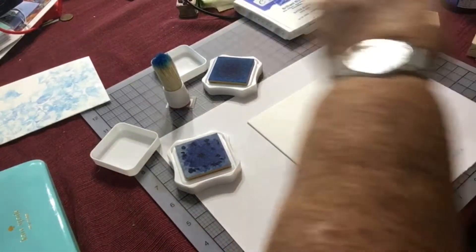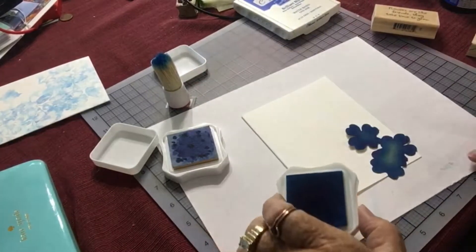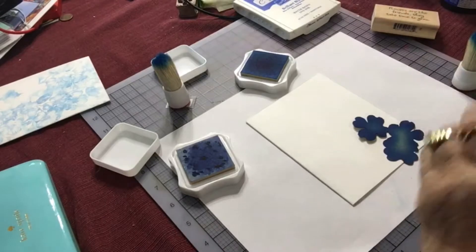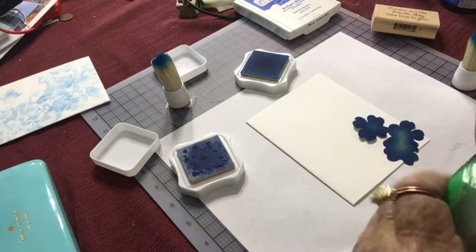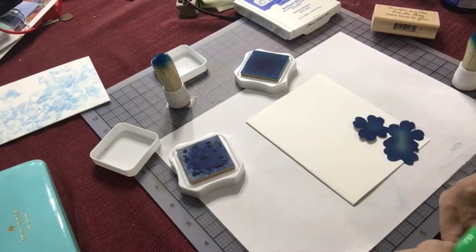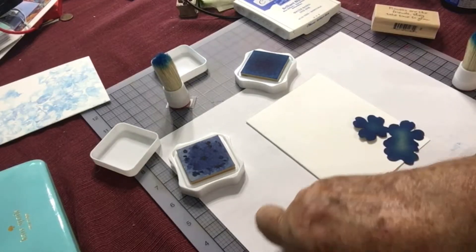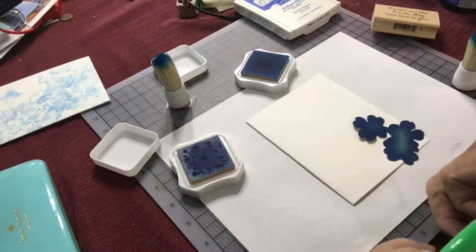I'm going to be taking my light blue ink. First, I'm going to tape down my paper here to keep it from moving around. I'm just using it to protect my surface.